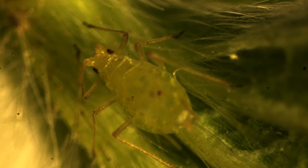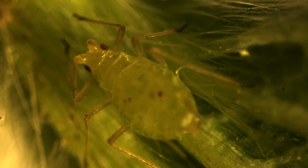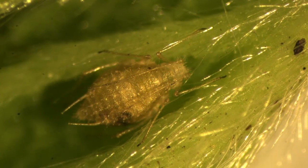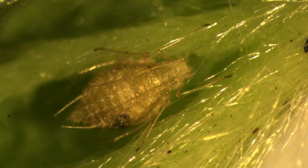Sometimes other aphids will be found in the sample. This aphid is not a strawberry aphid because it does not have knobbed hairs. Sometimes you will also see aphids which have been parasitized — they look beige and papery.